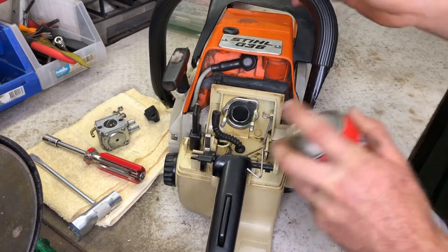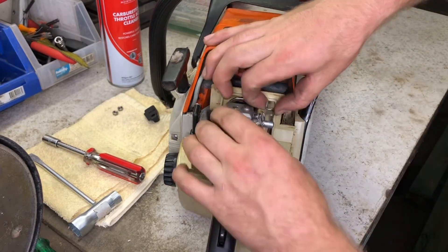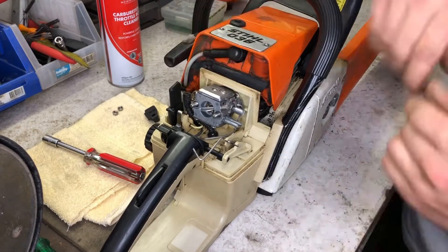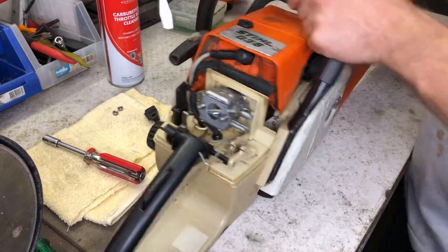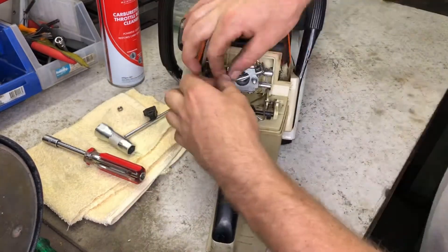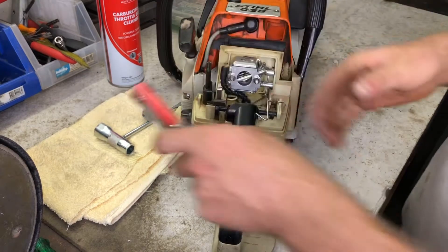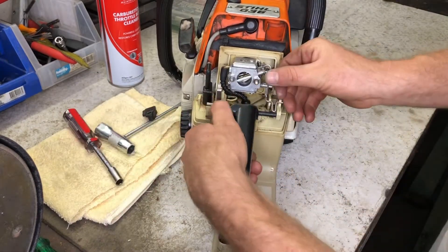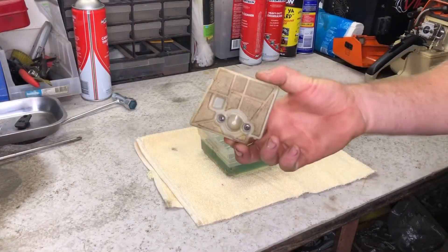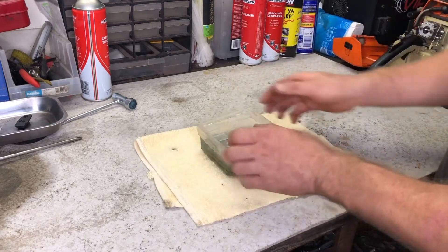Before reinstalling the carburetor, I clean the manifold opening then complete the removal process steps in reverse. The throttle linkage is dropped into place and the fuel line connected. I secure the carb by tightening the nuts firmly by hand, then swing the choke linkage back into place. Next I clean the air filter and remove any sawdust using the old fuel and hardware container.